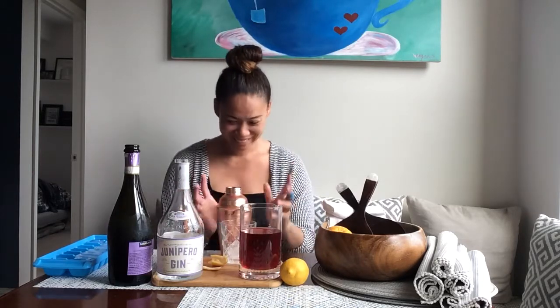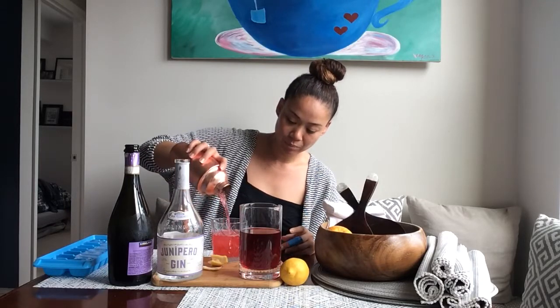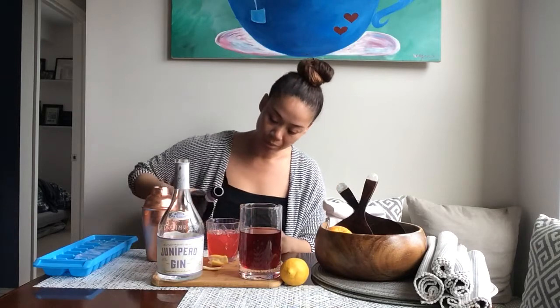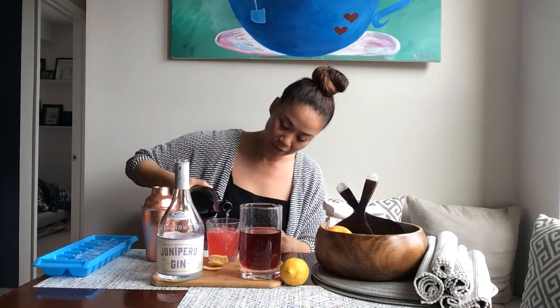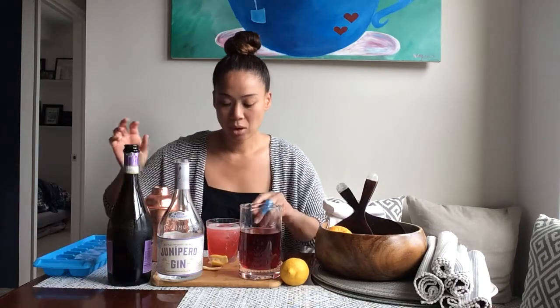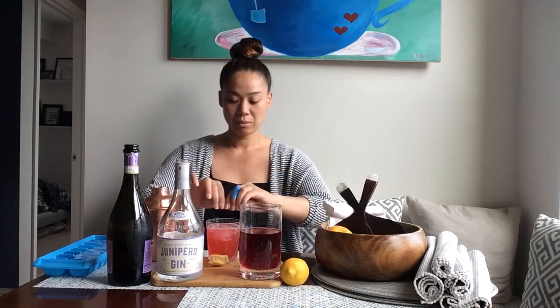I'm so weird. So I have my glass here with just one sexy ice cube in there — don't need more than that. I'm going to go ahead and pour right over. It didn't quite get us to the top of the glass, and so I thought, I got some bubbles — why not use it? So we're going to top it with our bubbles. It's going to add a little fizzy.